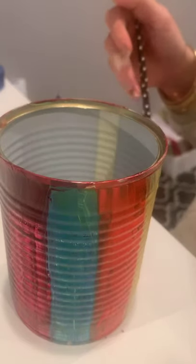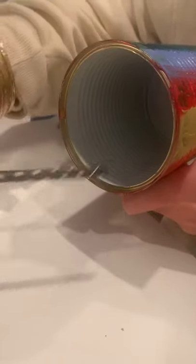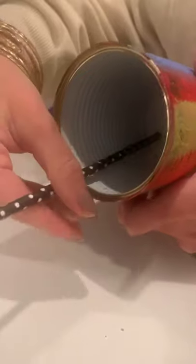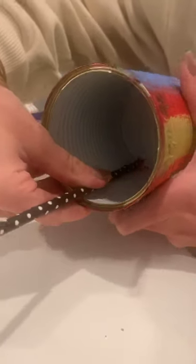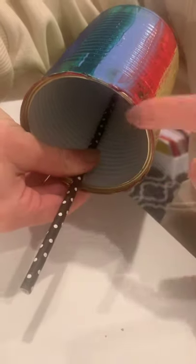Now we're going to add a spot where the bird can sit and eat its food. We're just going to put either a popsicle stick, or I'm using a straw — you could use a twig also — just inside the can, and I'm going to tape it down. Now the bird has a place to sit and eat its food.